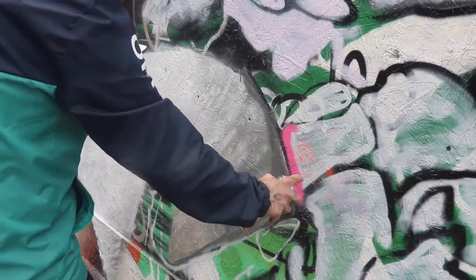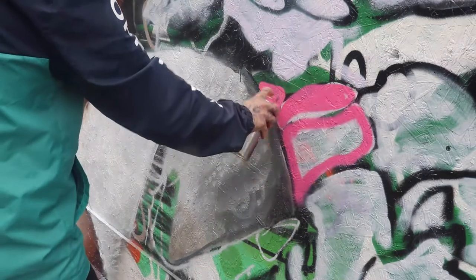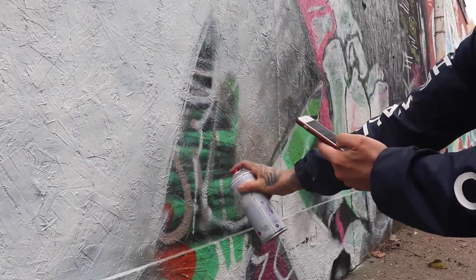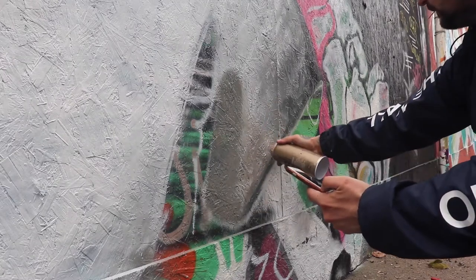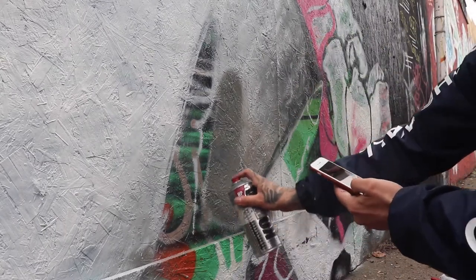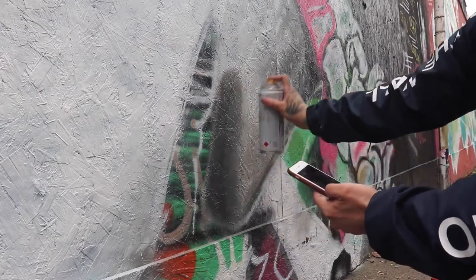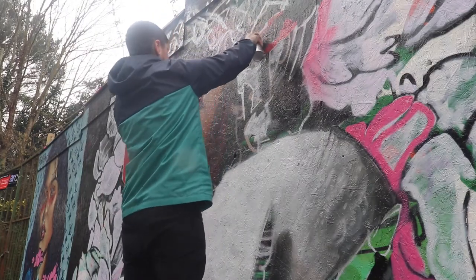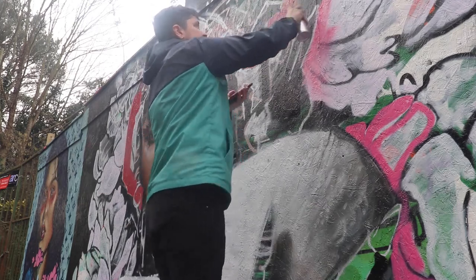Normally with something like this you want to do the background first, but I know myself as an artist — the longer I work on a project, the more my passion declines — so I always like to do the main features first, which was the face. Another key point: remember what items will cause drop shadows. Here the finger is coming off the clothing, so it will naturally create a drop shadow. Use the tones on the darker side of the scale to create the shadows, and as you get to the edge where the shadow meets the lighter tones, pull your hand further back to give it more of a mist effect — that mist effect is something you'll actually see in real life. Here I'm just adding some fur to the hat: no detail, no actual shades, just the red base tone to build on top of.